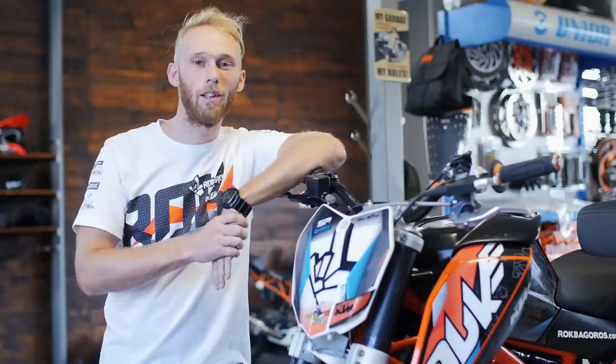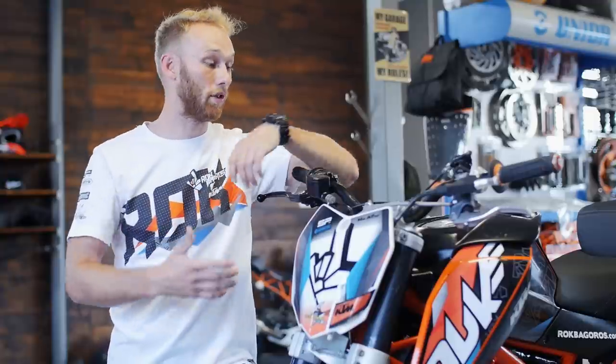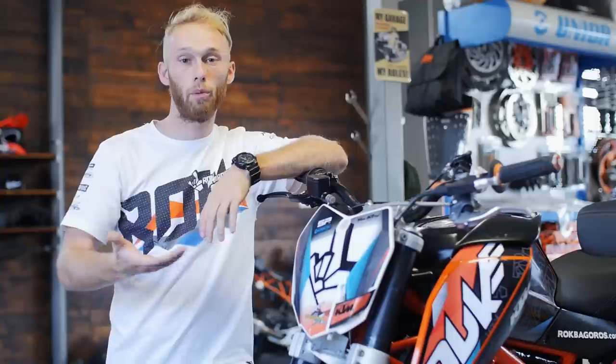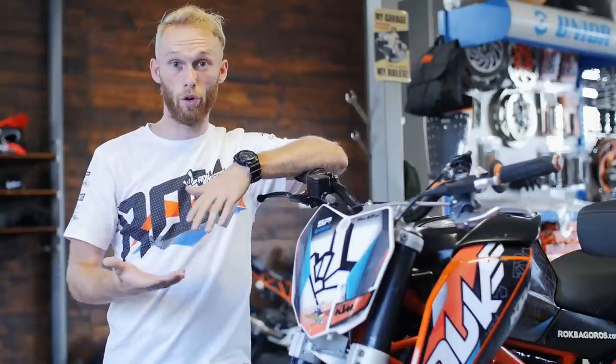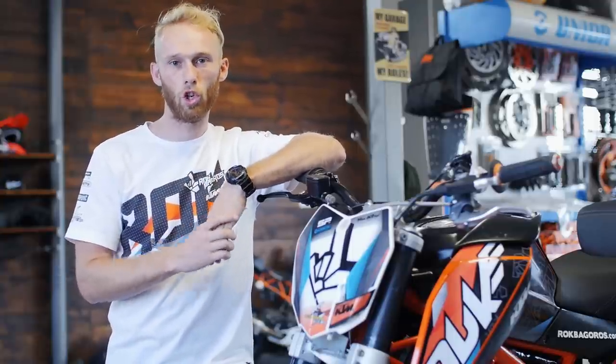I hope you liked the presentation of my KTM 200 Duke stunt bike. If you have any more questions about the setup or parts, let me know in the comments below. If you want to build a Duke on your own with the same parts as mine, you can find them in our online shop.